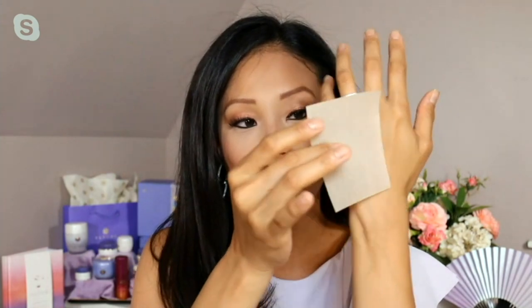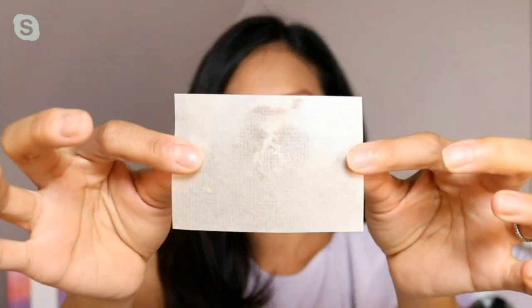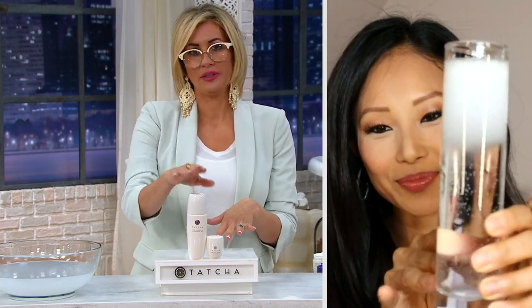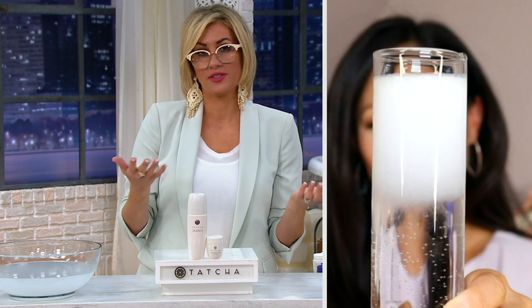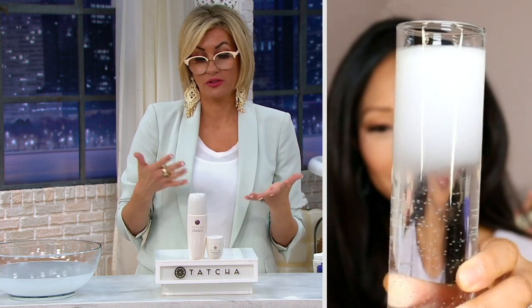I have a blotting paper here to prove it — there's absolutely nothing picked up. Every night at QVC, when I get off the air and go into the host lounge to wash my makeup off, I always start with Camellia Cleansing Oil. Yes, it's a makeup remover, but yes, it can also be your full face cleanser.